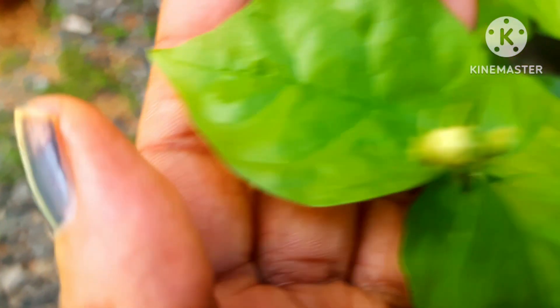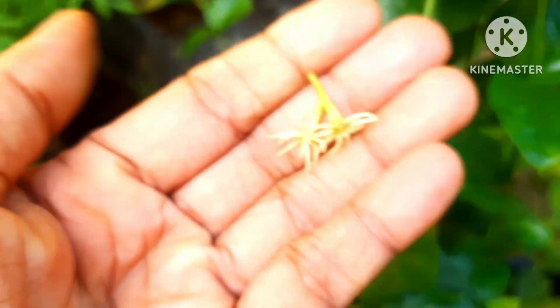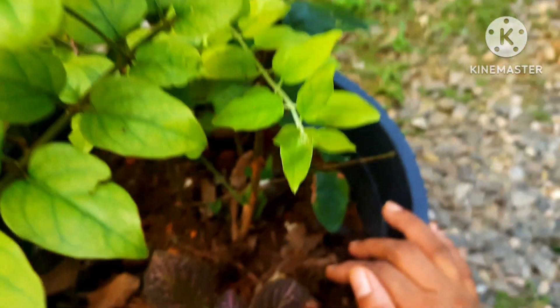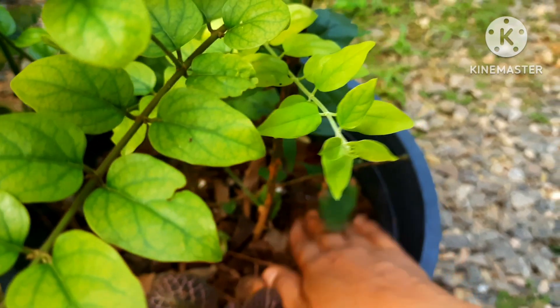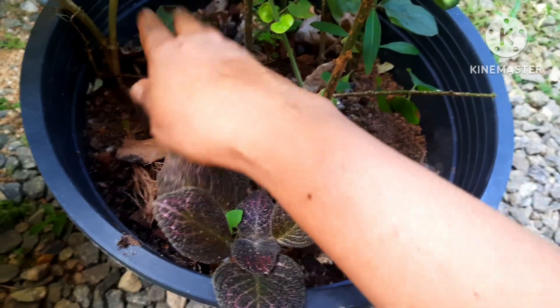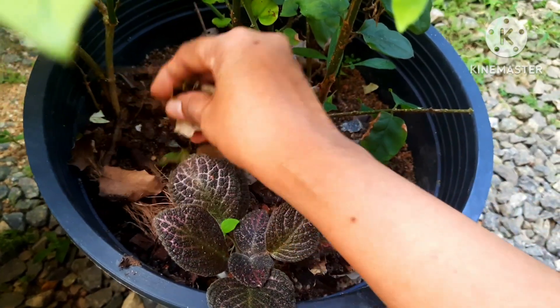Here are some buds appearing in my mogra jasmine plant — I'm going to remove some. These plants you can grow with a single stem. Keeping the top layer of the soil free from dirt is very important, keep it clean. But during this warm season, I put some dry leaves on top of the soil to protect the roots from the heat, and during rainy days also dry leaves work well as mulching. You can cover the top soil with dried leaves — you can use your kitchen waste also.